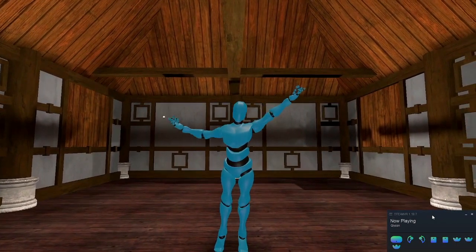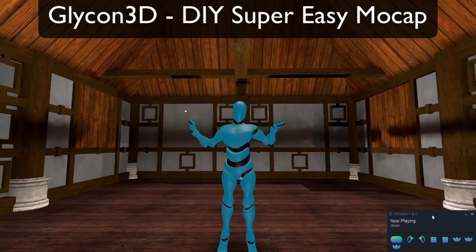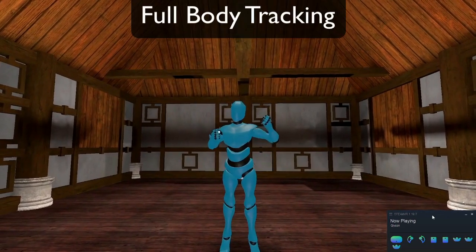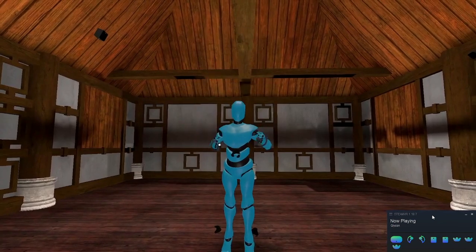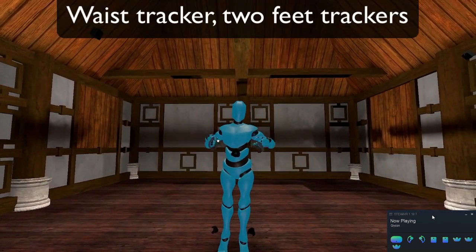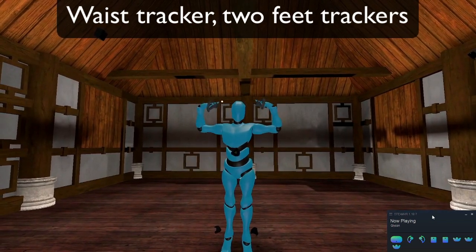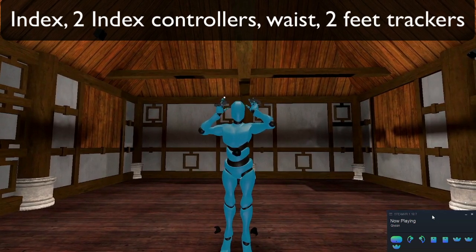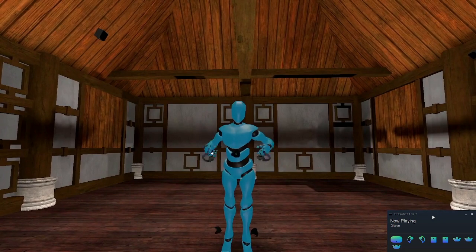Hi there, this is Chilton Webb and you're looking at Glycon. Glycon is a motion capture platform that uses your VR equipment to perform motion capture. Today I want to talk to you about full body tracking. I'm going to show you basically how that works with a waist tracker, two foot trackers, hand controllers, and a VR headset. In this case I'm using a Vive Index, the original one — nothing super fancy, except I've got some extra trackers.